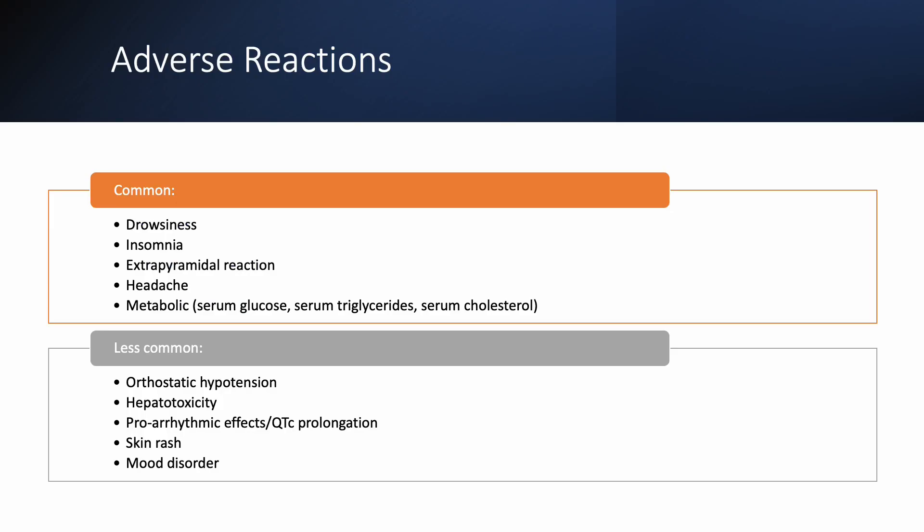Some adverse reactions that may be experienced by patients on asenapine include drowsiness, insomnia, extrapyramidal reactions, and headache. Metabolic side effects are common as well, such as increases in serum glucose, triglycerides, and cholesterol. Some other less common but serious side effects include orthostatic hypotension, hepatotoxicity, QT prolongation or proarrhythmic effects, skin rash, and mood disorders.